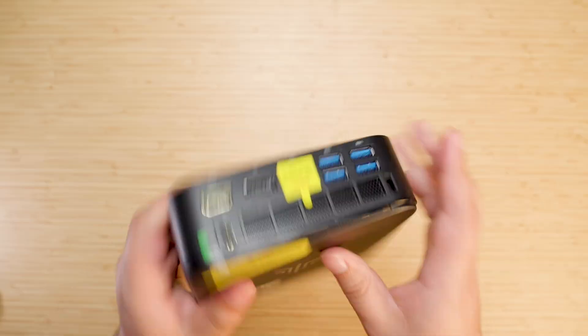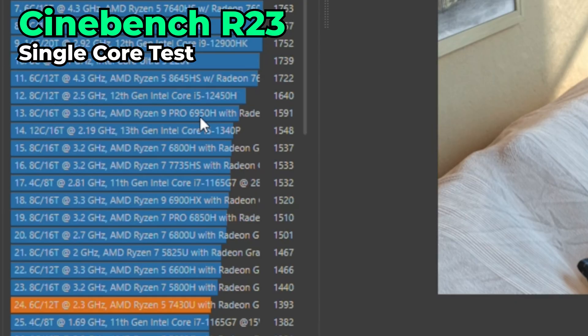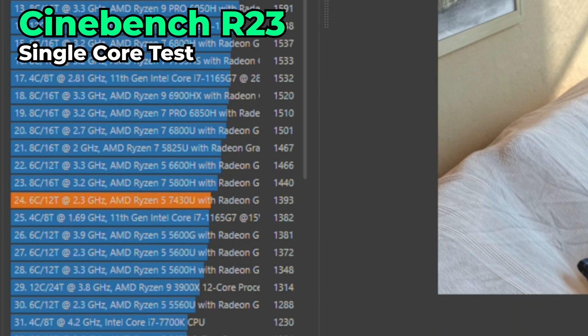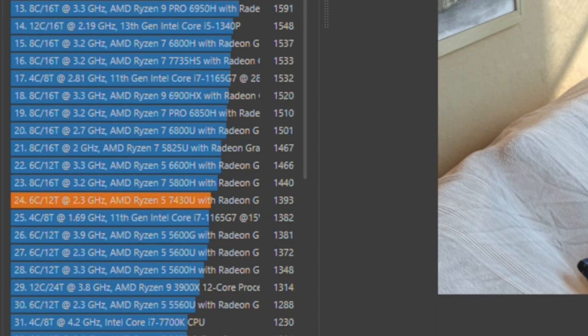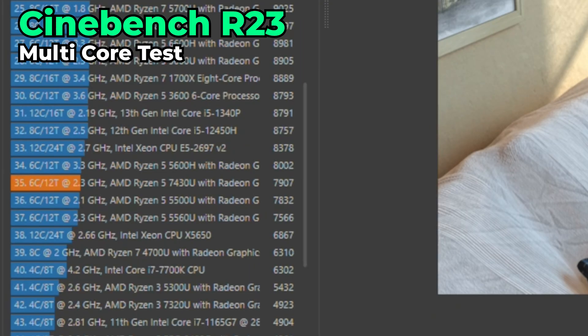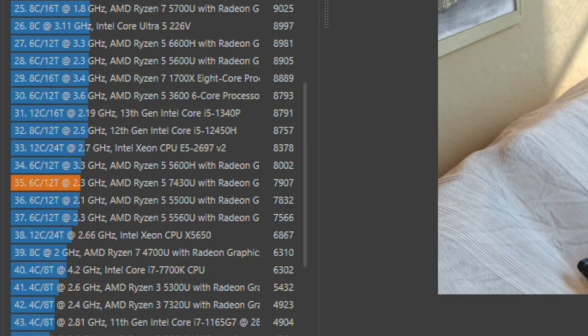I have to see how loud this thing is, and then we'll see about getting inside. Starting off with Cinebench R23 — the Ryzen 5 7430U is essentially a re-released 5600U, so single-core performance falls well within the range of all Zen 3 systems, in line with the 5600H, 5600U, 5800H, and 6600H. That means it's going to beat out most lower-end Intel systems at this price point. Multi-core also falls in line with its siblings, though this is a TDP-limited situation, scoring similarly to the 5600H.